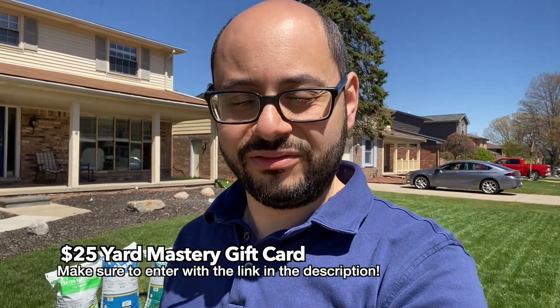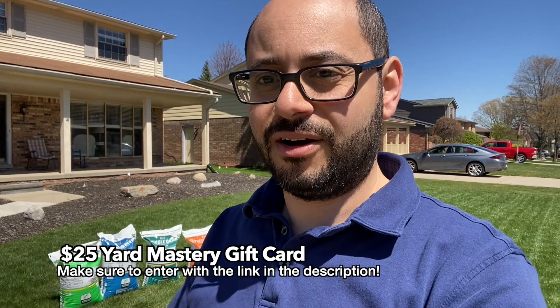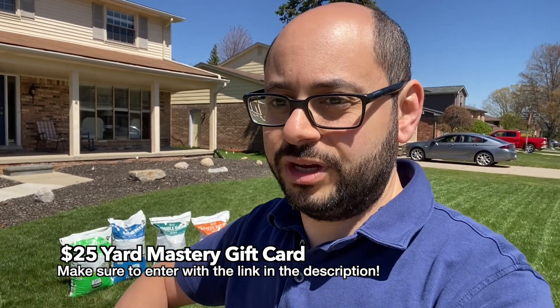All you have to do to enter is put a comment in the comment section of this video telling me which bag you want if you win. There will be a deadline in the description. In a couple of weeks I'll select a winner using a random comment selector — not by myself, to avoid playing favorites. I'll reply to your comment to let you know if you won. But that's not all — I'm also going to give away a $25 gift card, and the instructions for that contest are in the description as well.